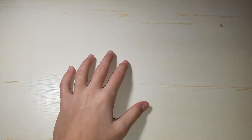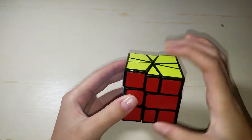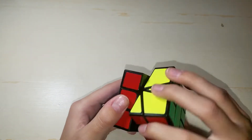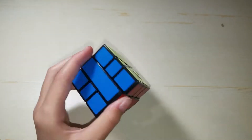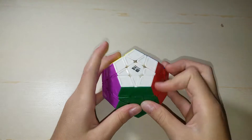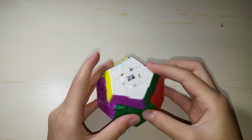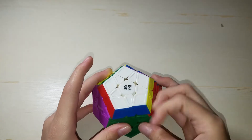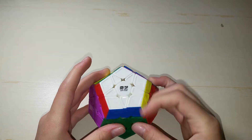Now onto some side events. First, we have Square One — this is a YJ Guan Long Square One, and I'm pretty sure I've only solved Square One like once or twice, so I guess it's a good cube. Next we have Megaminx — this is a Qiyi Qihang S Megaminx, pretty good. I think it competes with the X-Man one in terms of a budget option.